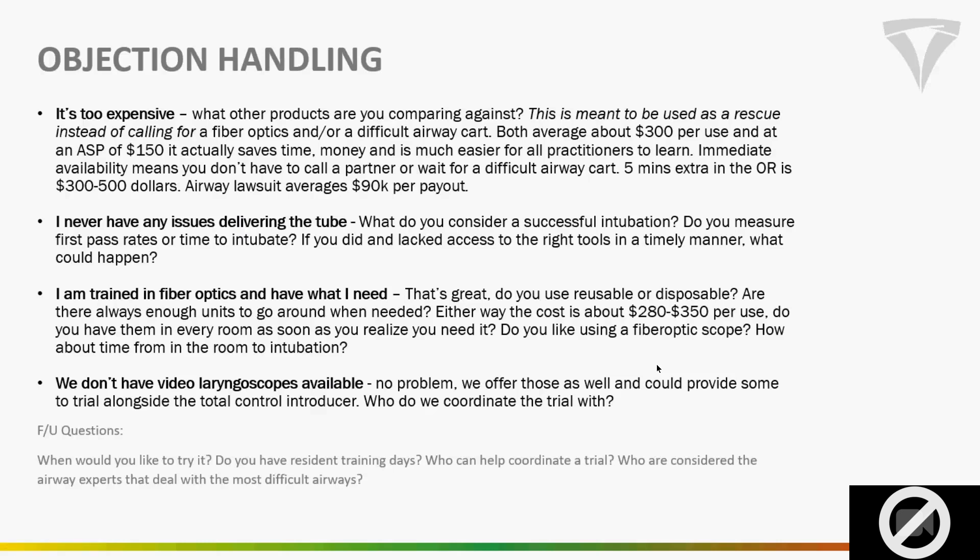On objection handling — you will occasionally get people saying they don't have any issues delivering the tube. Ask them how they measure success, do they talk to patients about hoarseness or loss of voice post-surgery. The answer is always no — they don't actually follow up on that. That's where our study, once we have it, will be great to hand them. For now, just ask are there others in their department who struggle. Chances are there's a couple they have in mind. It may not always be your best target, but if someone's struggling, this could save the day for them and a patient.